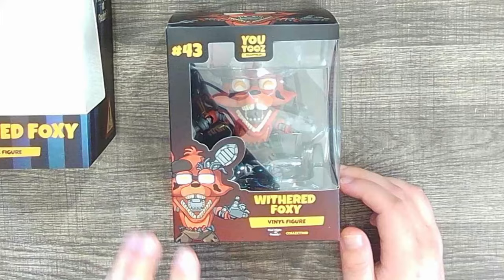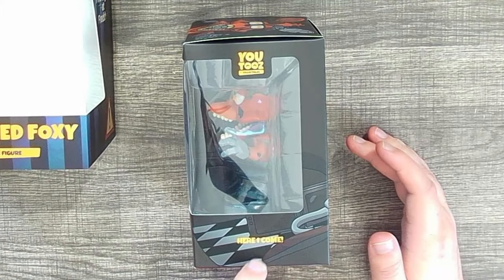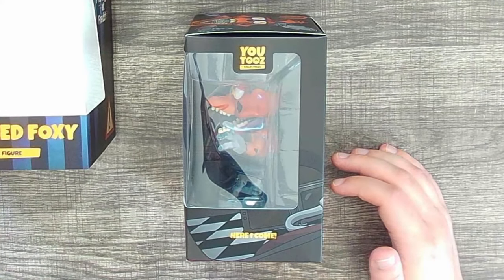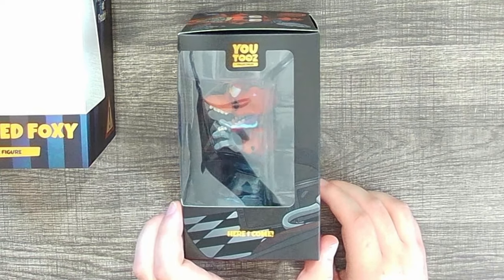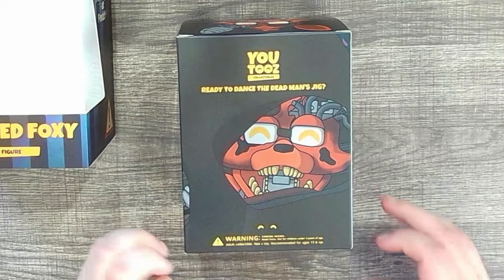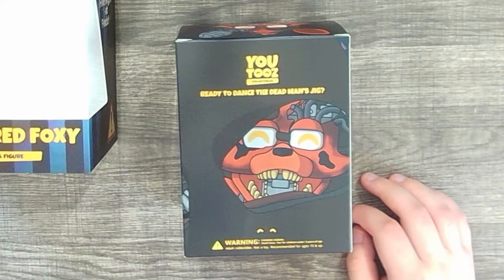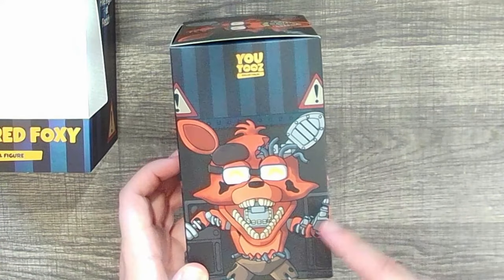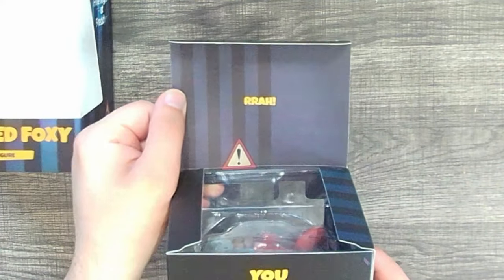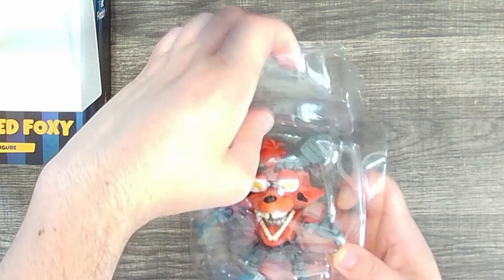He looks so cool already. On the box: 'Here I come' — I know for a fact that's a voice line from Foxy from FNAF AR. Withered Foxy doesn't have a voice in UCN, and he's not in FNAF AR, but he does have a voice in FNAF World in the Foxy.exe minigame, so I was really hoping they'd use those lines. On the other side: 'Ready to dance the dead man's jig.' So they're just going to use FNAF AR Foxy voice lines. You're telling me you don't want to use 'how fast can you flee?' or 'be sure your step through the heart of madness'? Those lines are right there and they're so good. The inside shows Foxy emerging from the hallway into the office — that's a cool detail.